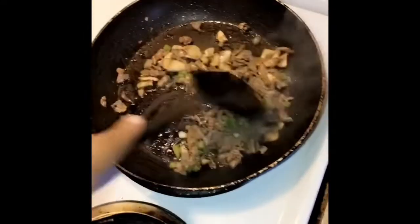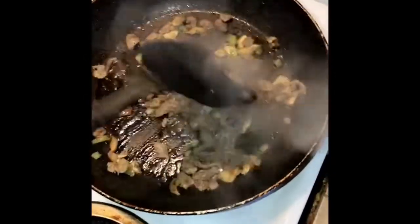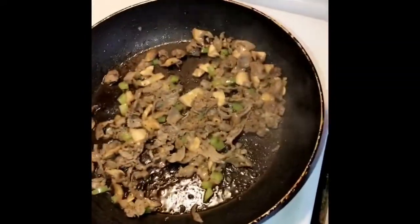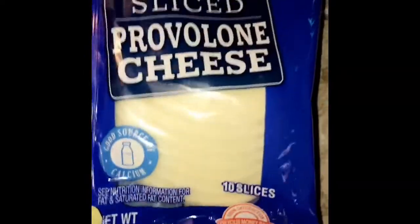I like mine well done. For vegetables, I don't like all the snap out of them, but I don't like them real hard either. So I do about five minutes. It doesn't take no time to cook this. I'll turn it off and let it rest for a few more minutes, then I'm going to brown my bun.